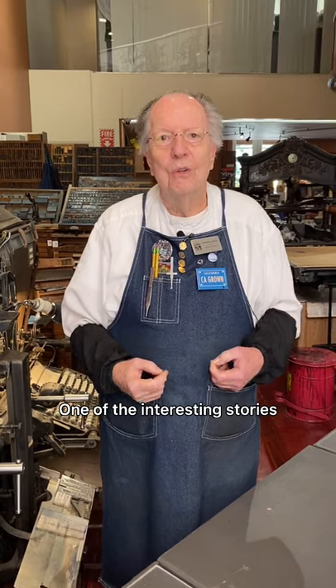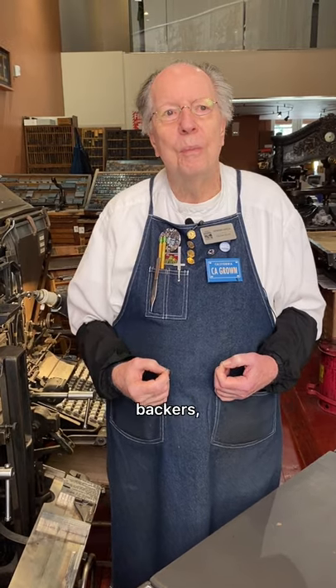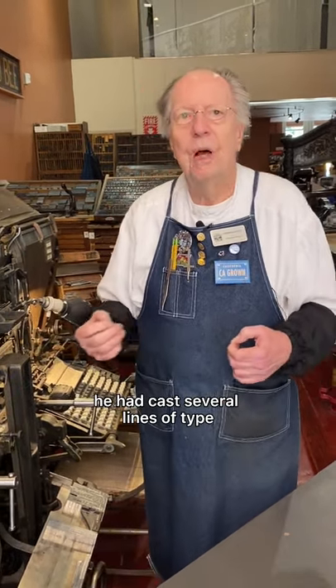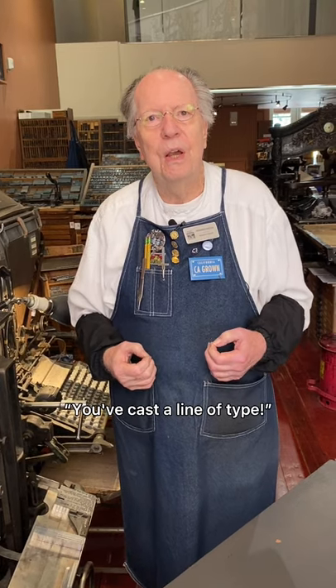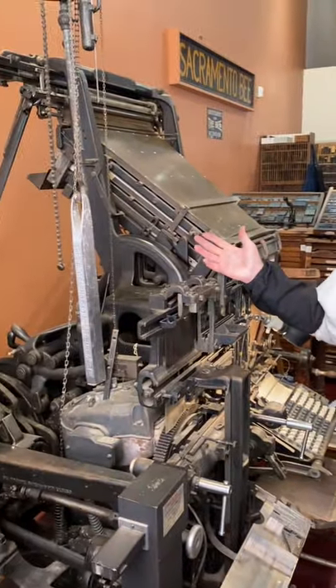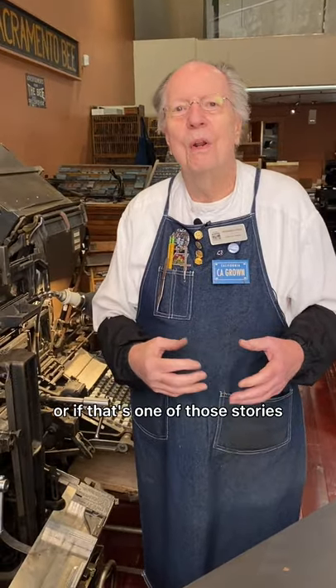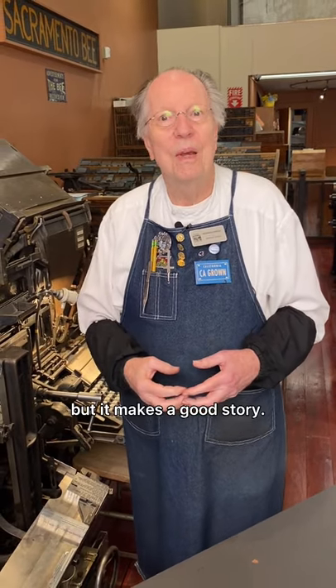One interesting story about the line of type: when Mergenthaler was demonstrating to his financial backers and had cast several lines of type, somebody in the back of the room supposedly said, 'Ottmar, you've done it — you've cast a line of type.' Hence the name of the machine: the linotype. Now, I don't know if there's really a basis in fact or if that's one of those stories that goes through history and becomes gospel, but who knows for sure. It makes a good story.